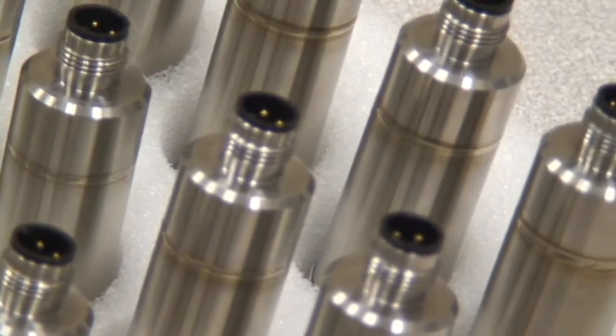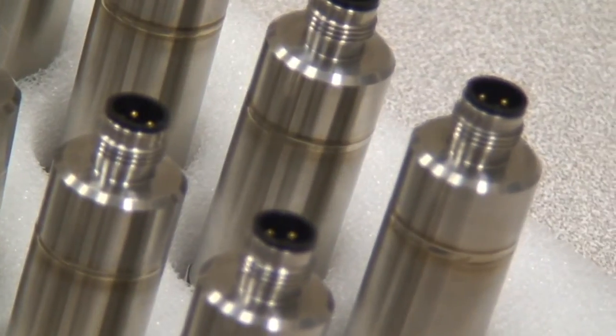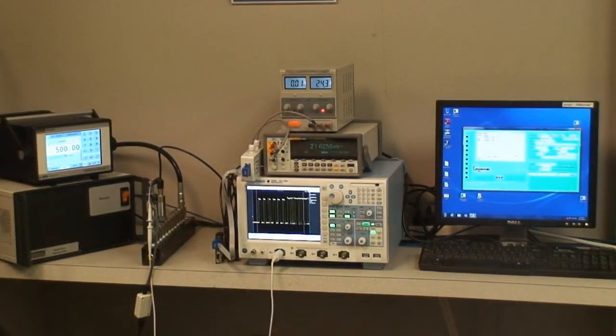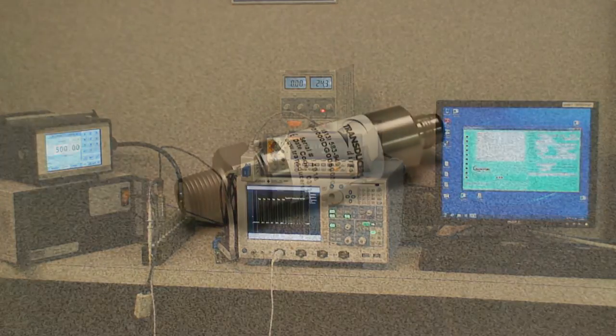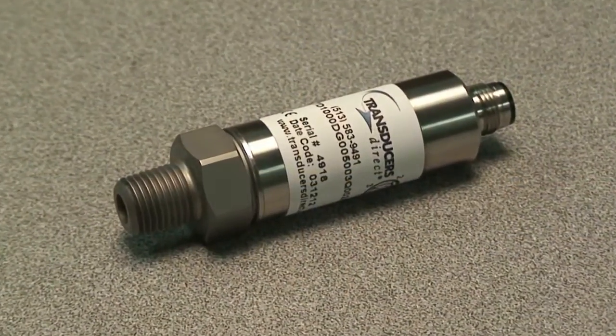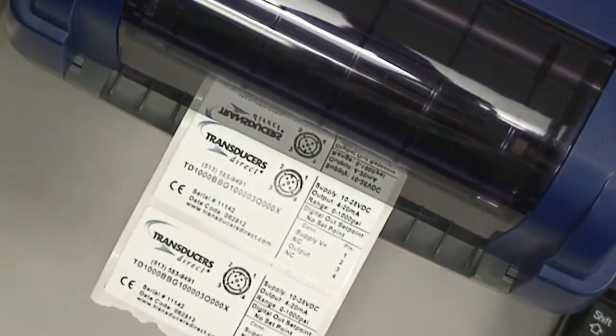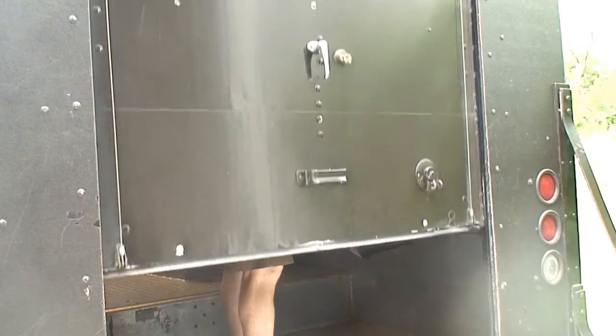Once an order arrives, we pull the non-configured core from our inventory and take it to our configuration station. This is where we program the electrical output signal and final pressure range per the customer's orders. After programming, every unit is then final tested to ensure correct functionality, labeled, packaged, and shipped to its destination.